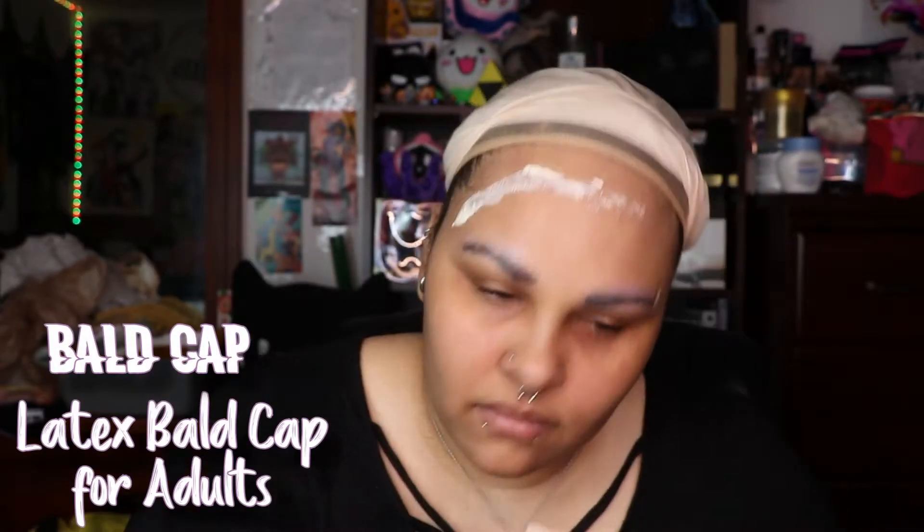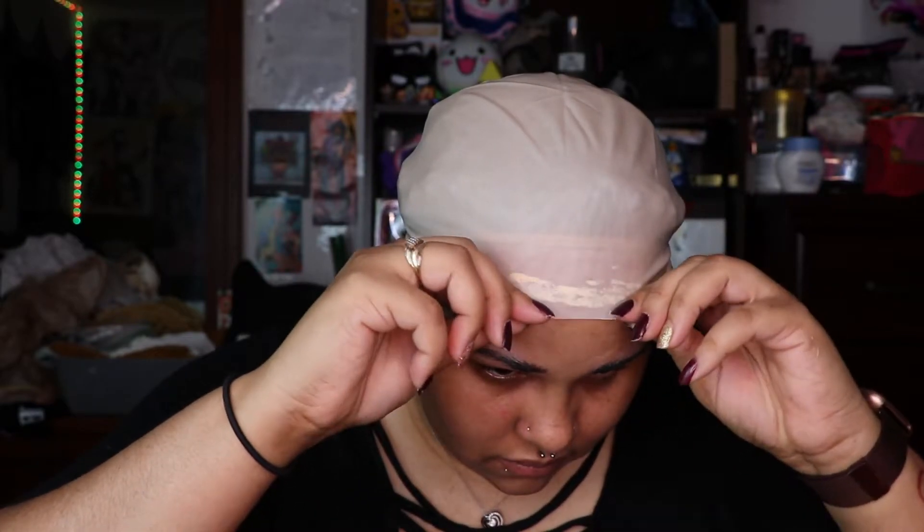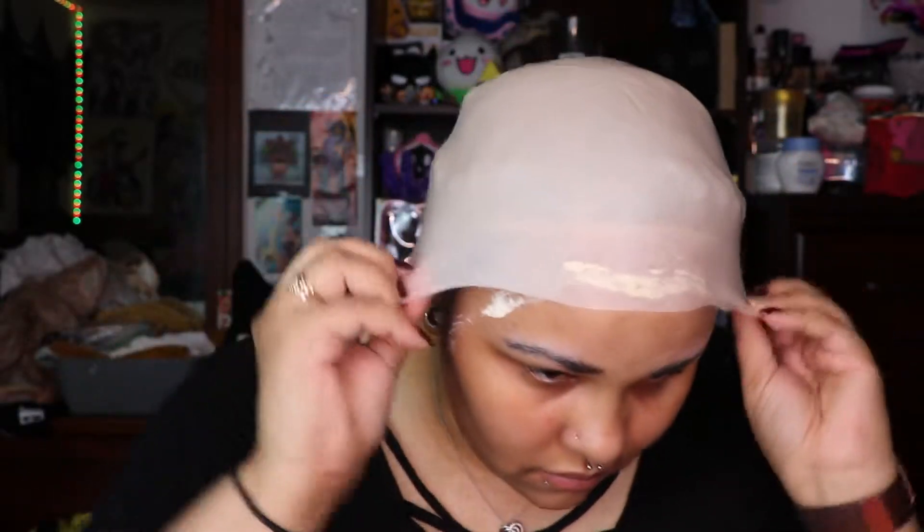And now I'm going to put the liquid latex on my forehead. This is so that the wig cap will stick. Just pull it down and make sure it's on there. It's not perfect.